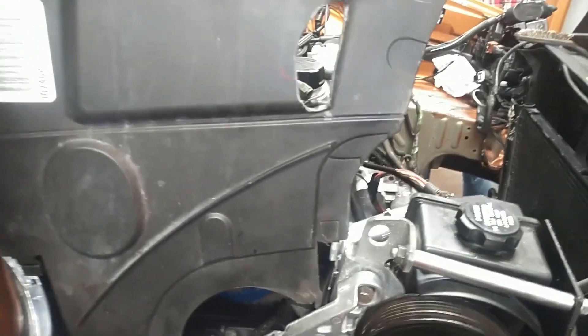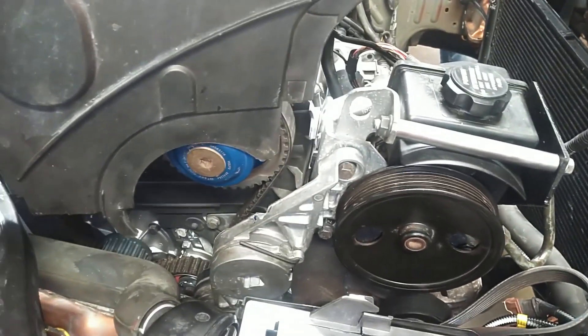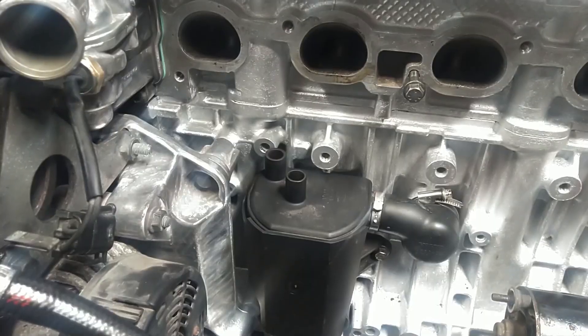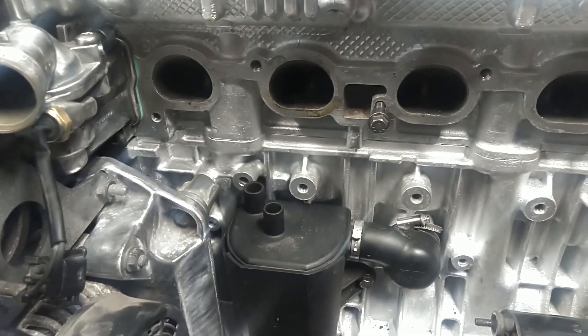Nothing rubs when you put the cover on and tighten the tensioner. However, whenever you go to do any timing work, you'll need to take those bolts loose — like we have them here — to get this cover in and out. Another interesting day in the world of these mods.